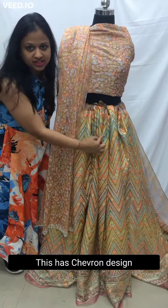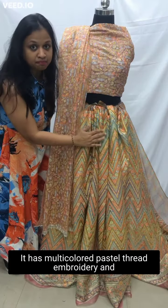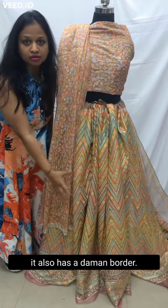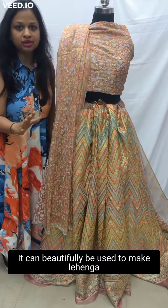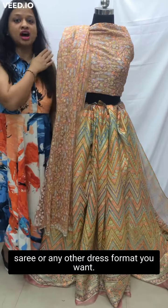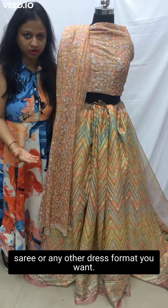This has a chevron design with multi-color pastel thread embroidery. It also has a diamond border. It can beautifully be used to make a lehenga, or it can also be used to make a saree or any other dress format you want.